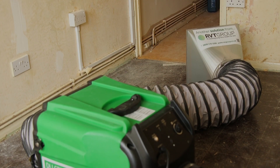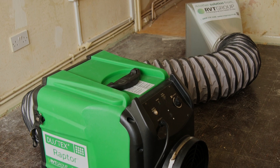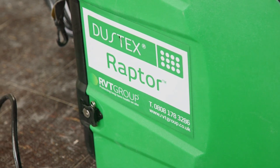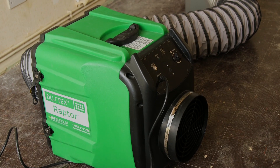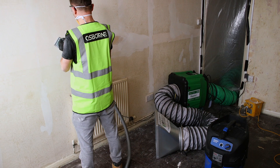This video looks at the portable and lightweight Raptor dust extractor. The Raptor unit weighs just 17 kilograms. With three filters including a HEPA filter and air flows of over 1,000 cubic meters per hour, the Raptor extracts and filters all types of hazardous dust.